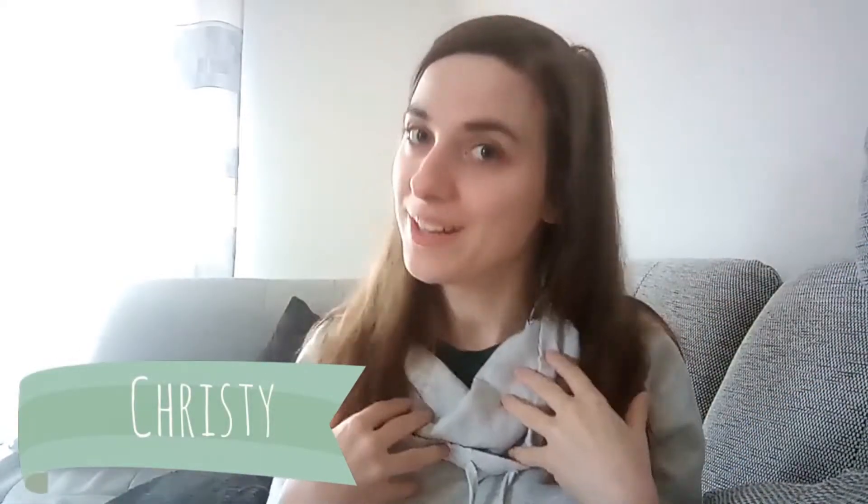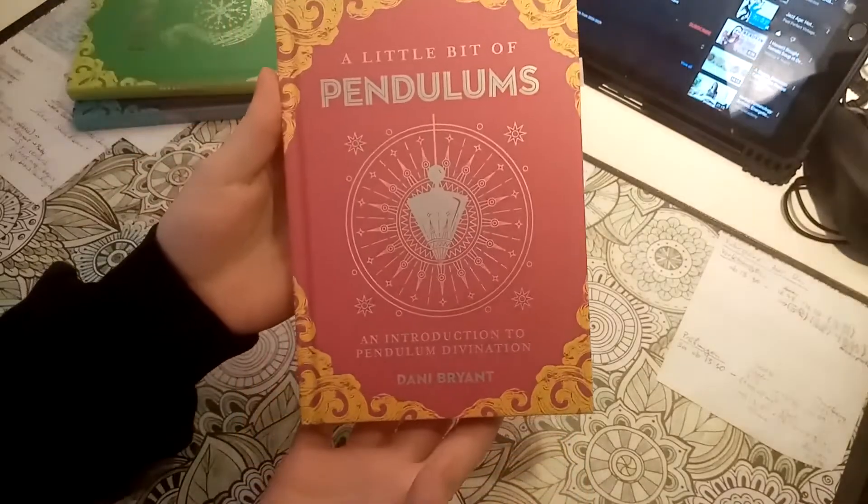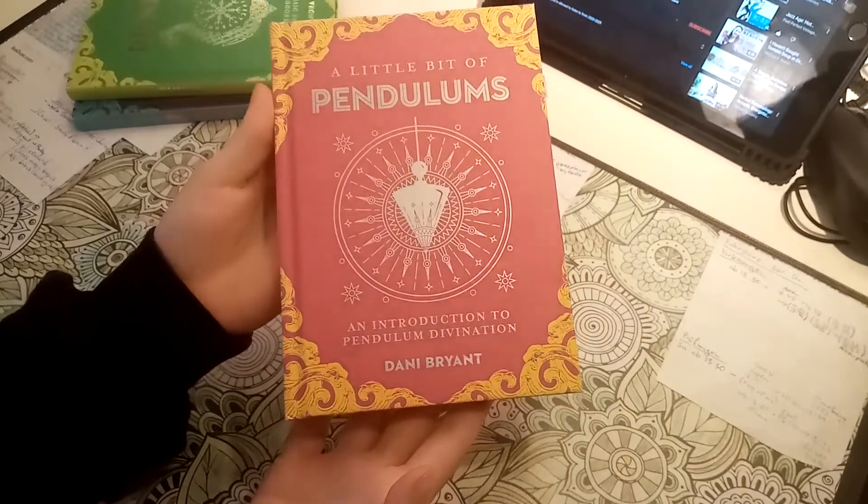Hello my lovely witches! Welcome to a new video! My name is Christy and this is my channel. Today we will talk about a little bit of Pendulums by Danny Bryant.